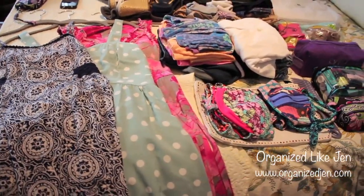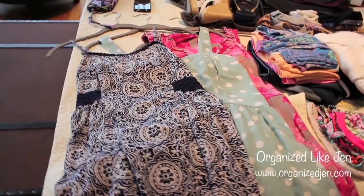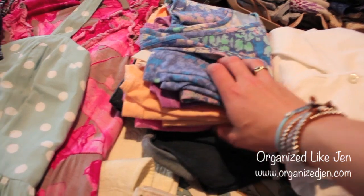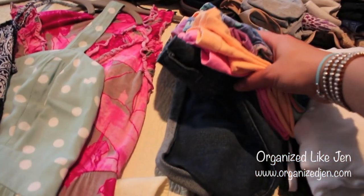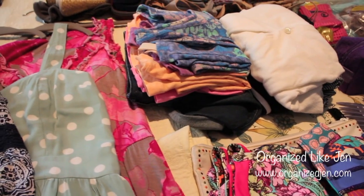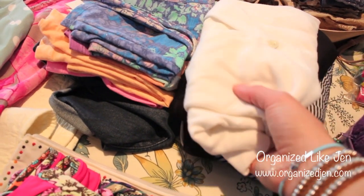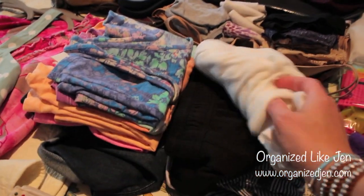I've pulled out all the items I want to bring on my trip — it's a three-night trip and I need some more dressy outfits, some casual daytime outfits, and some swimwear. I've pulled out two nicer dresses and one more casual dress that can work for daytime. For the day parts of the trip I have two tank tops and two t-shirts — one t-shirt I'll wear on the way home. I always like to have one more shirt than there are days just in case. I also have a pair of jean shorts and a light sweater that goes over all my dresses.